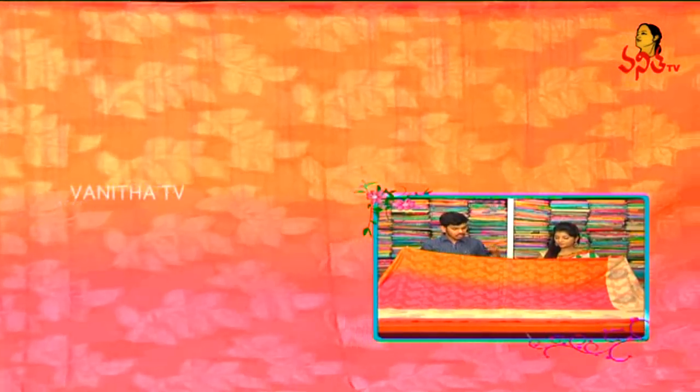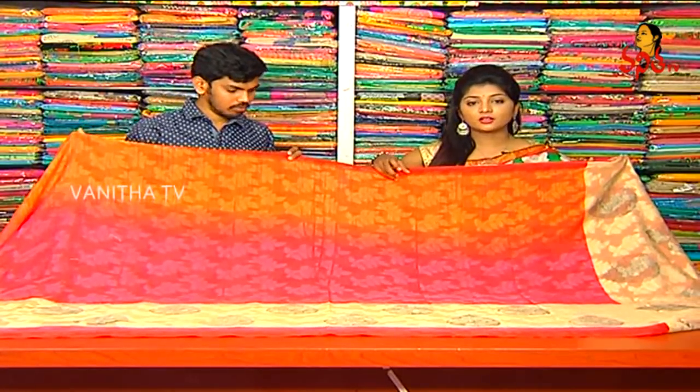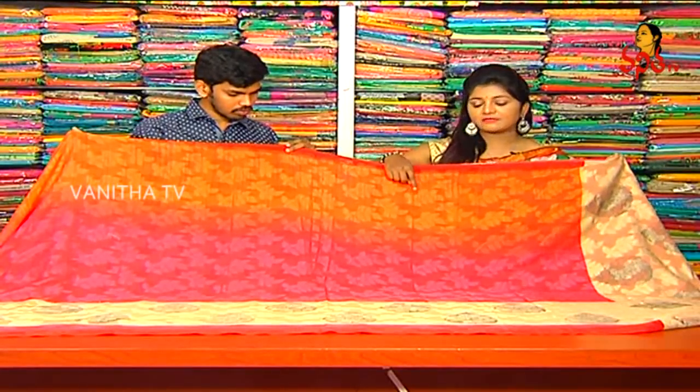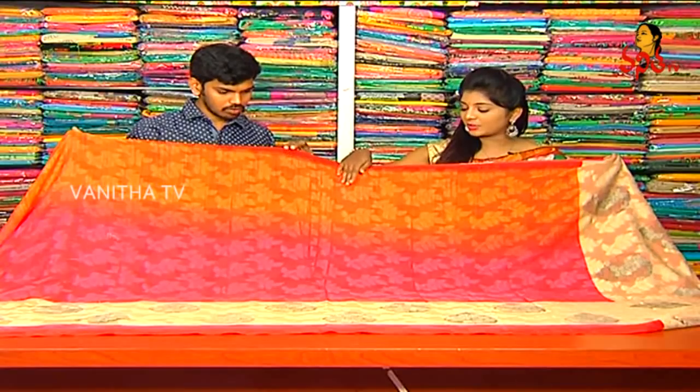The jute is very soft. We have three color combinations — there is an orange color combination. In the middle I have a very light fabric, light weight, but transparent. So I have a self work, leaf work, and orange color combination. In the middle I have a pink color combination, with the same self work design.